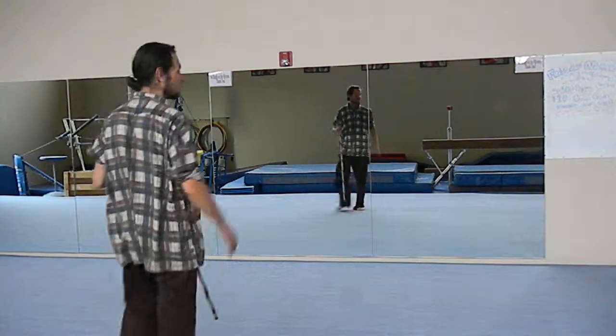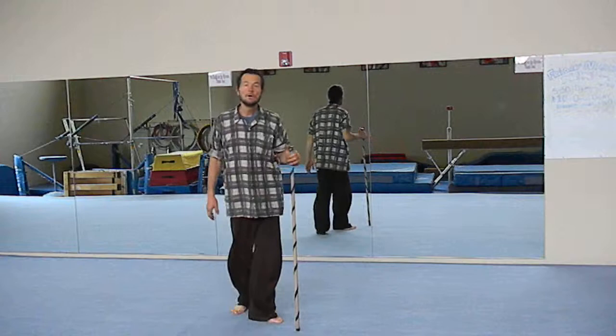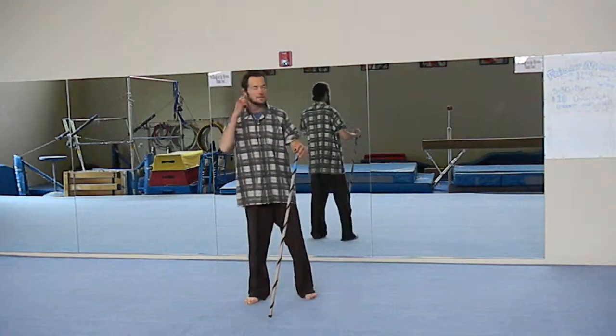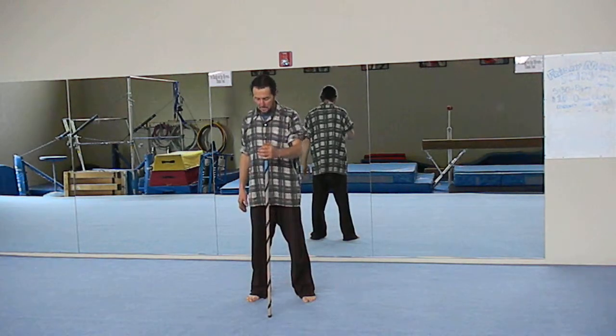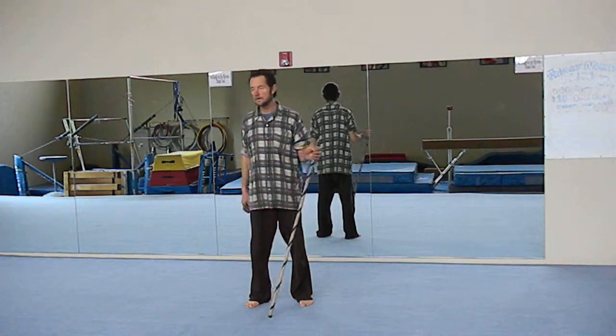Today we're going to talk a little bit about the Eartron Equimatizer. It helps to bring the electrons up from the earth and help to keep the body grounded. So we're going to do a couple of exercises with the Eartron.